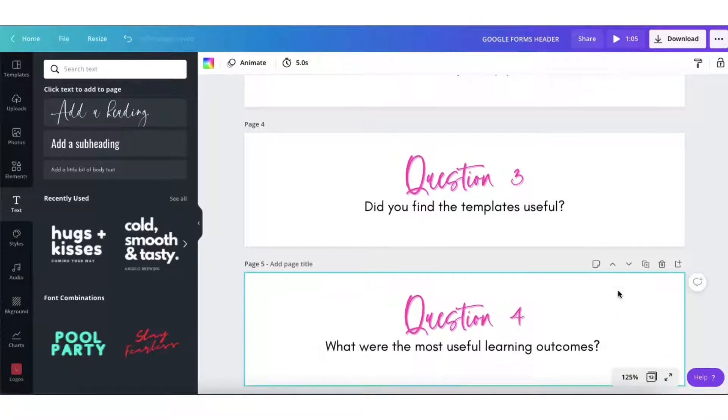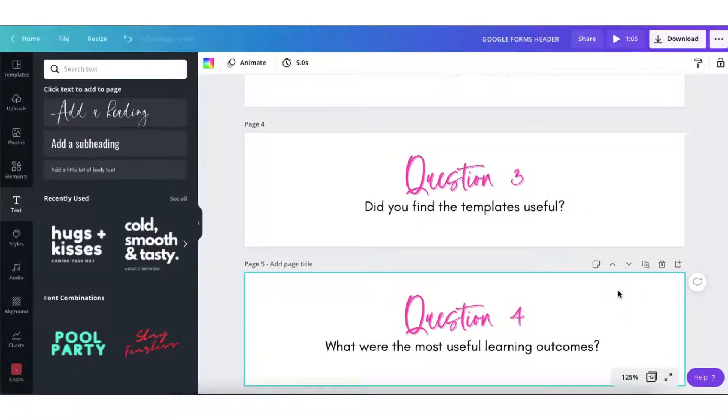I divided my survey into two sections, so I'm going to now create two section headers using a couple of my brand photos.